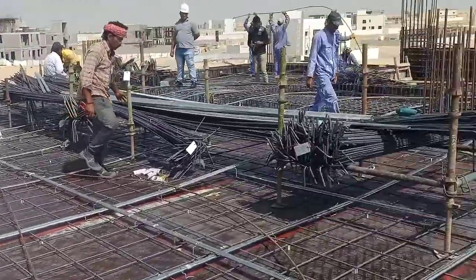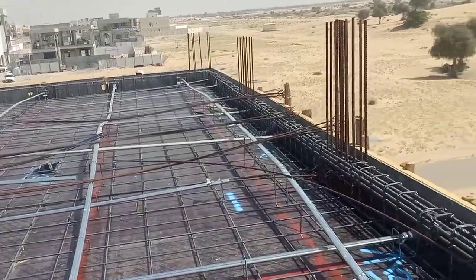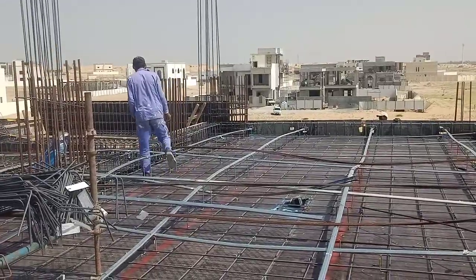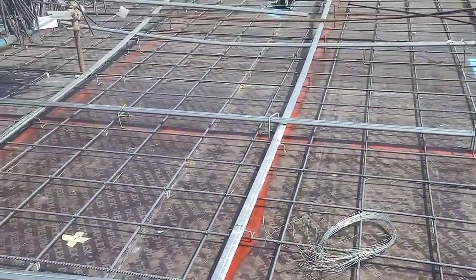The extension slab work is going on. Later, after this work is done, there will be a top mesh for the extension slab — bottom mesh and the top mesh.